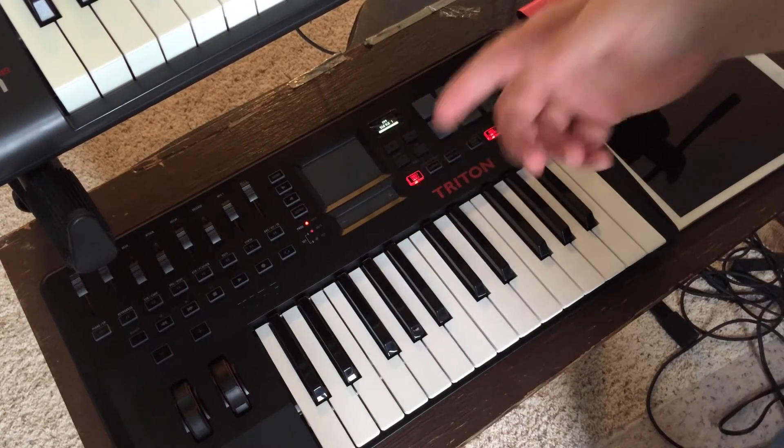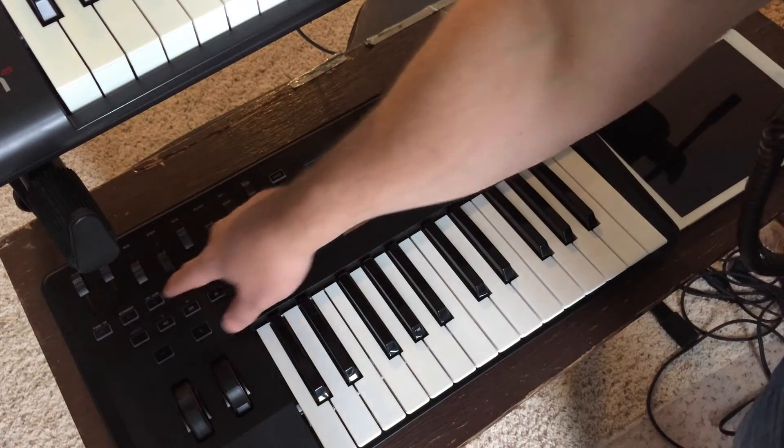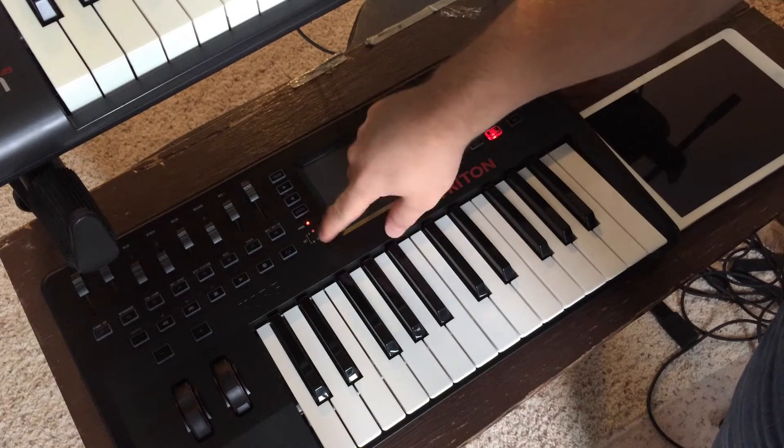I thought a good application of that might be in Loopy — using this with Loopy, doing eight tracks, and being able to mute and solo tracks without having to switch back and forth between apps.